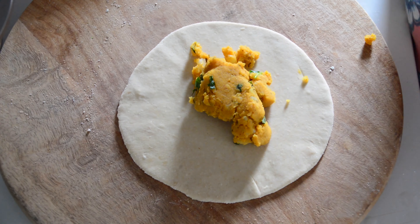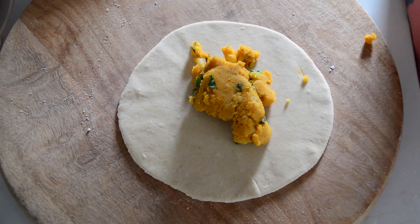Seal the stuffing on all sides with the dough. Turn it around, dust with a little bit of flour, and start rolling the paratha. The paratha should always be a little bit thick — if you roll it too thin, the outer layer of the chapati will get torn and the stuffing will spread out and get messy.